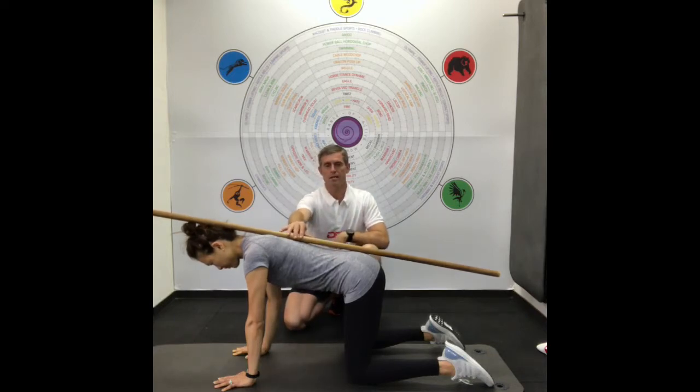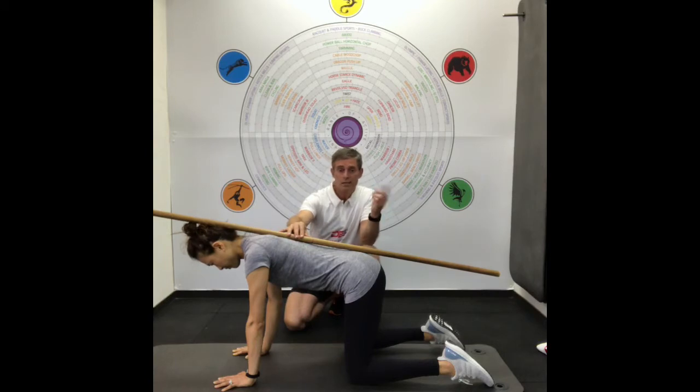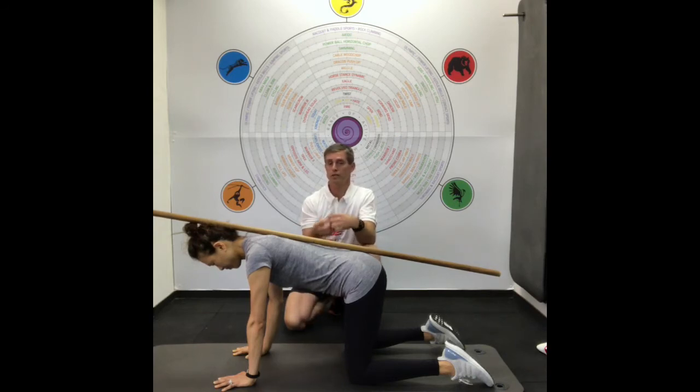That's the TVA tummy tuck. You do 10 seconds on, 10 seconds off, 10 repetitions, with about a minute of rest. As you get good at this, maybe go 10 seconds on, 5 seconds off. It's a very simple exercise, but very, very important to learn how to engage your lower abdominals in a low-intensity exercise.